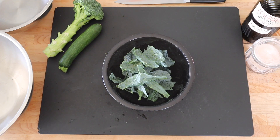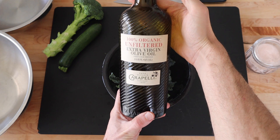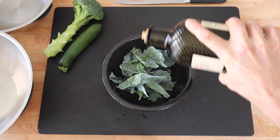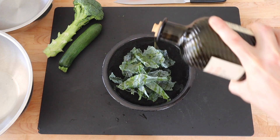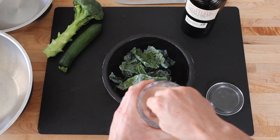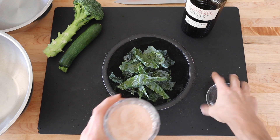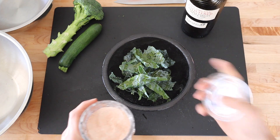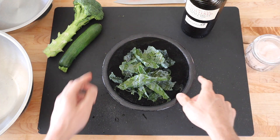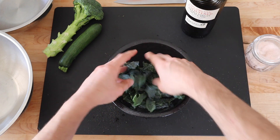Once I have my kale into bite-sized pieces, I'll place it in a bowl and use some extra virgin olive oil — not too much. You can always add more if you need it. I add a small pinch of salt. I always use Himalayan salt in my kitchen. Season from high up so you get an even distribution and not all the salt in one place. Make sure that every piece is coated with olive oil.